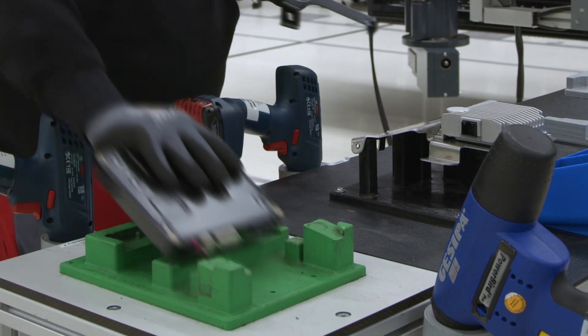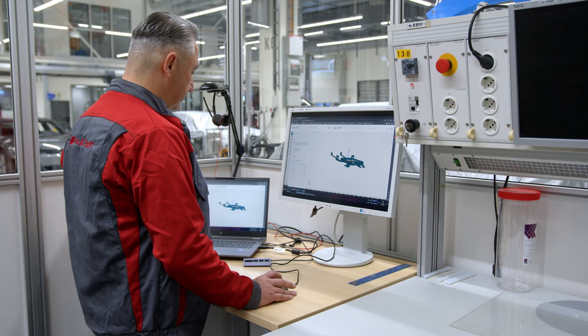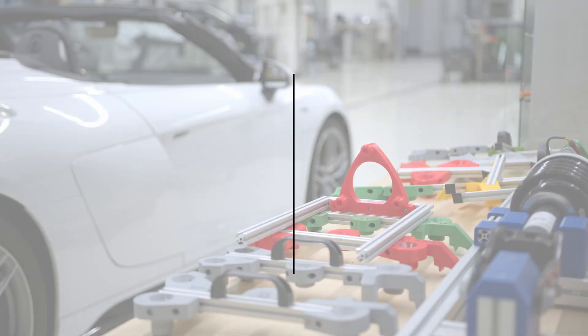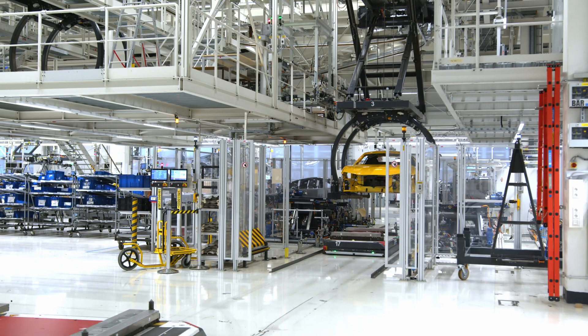The main benefit of using FixtureMate is it's very easy to use and very quick to produce fixtures for our factory. My name is Cem Güleila and I'm an employee of Audi Sport. I deploy jigs, fixtures and tools for our factory here in Böllinger Höfe.